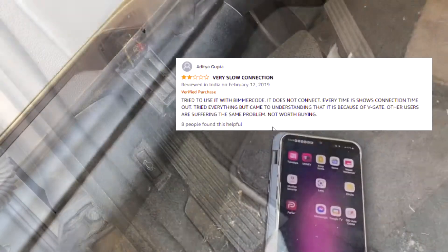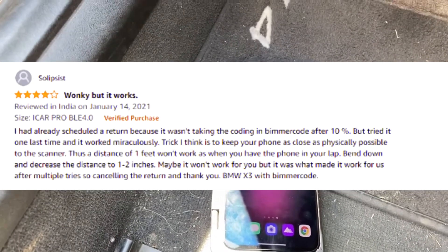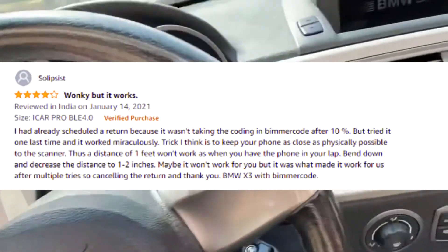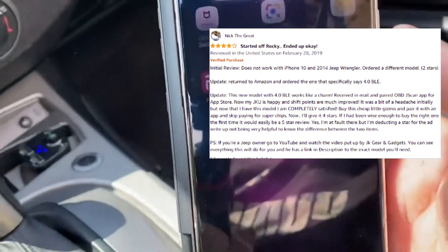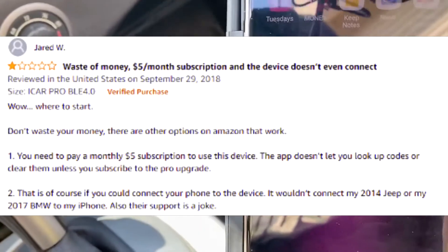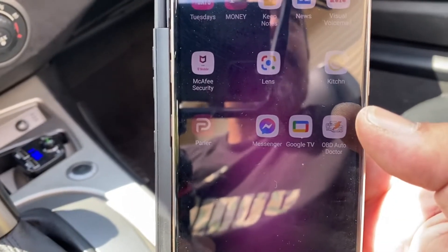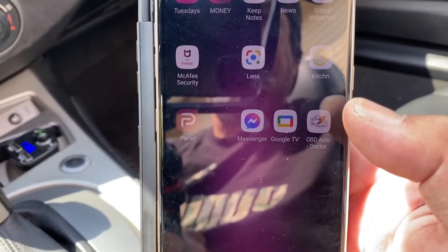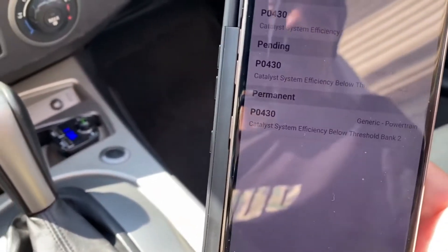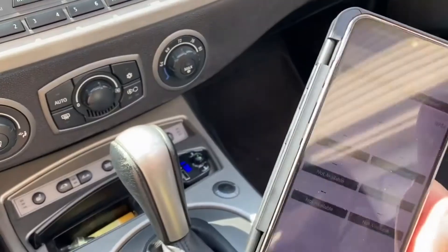Let's go ahead and get it fired up. I'm going to start the car so it can start reading the computer. It requires you to download an app onto your phone. The page says it works with both iPhone and Android, but I honestly couldn't get it to hook up to my Apple phone - it only worked on an Android system. So keep that in mind. We've got it already plugged in and connected.